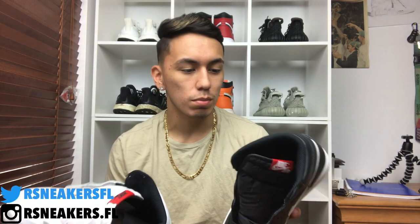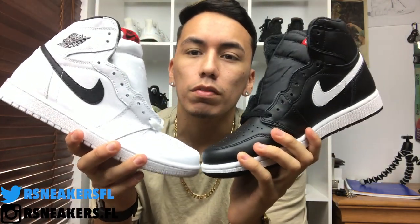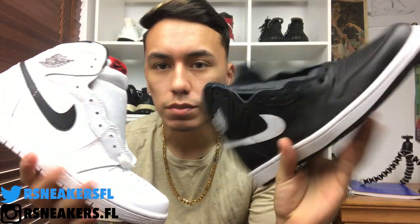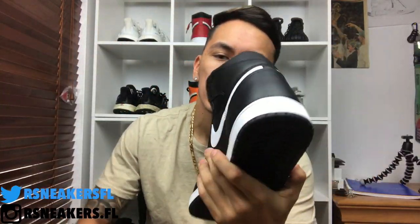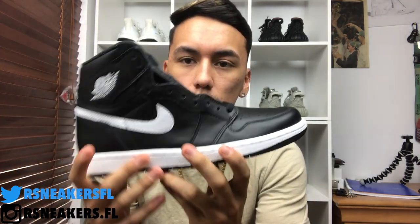What's up sneaker fam, welcome back. Today we have another sneaker review and it is on the Yin Yang pack. As you guys can see right here I have the two shoes. I picked them up because I thought I would want to wear them, but now that I'm looking at them I don't think I'll actually keep them — that's probably why I won't have an on-foot review. But I'm still going to review them for you guys. Basically, you have your normal Jordan One all the way around on the black pair.